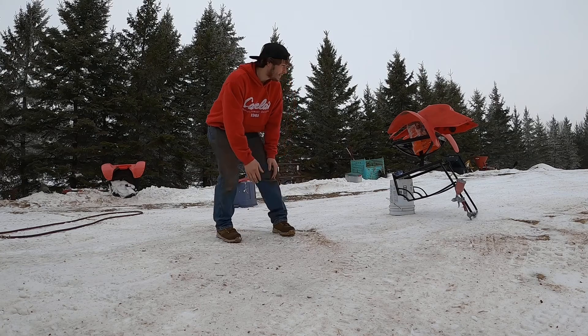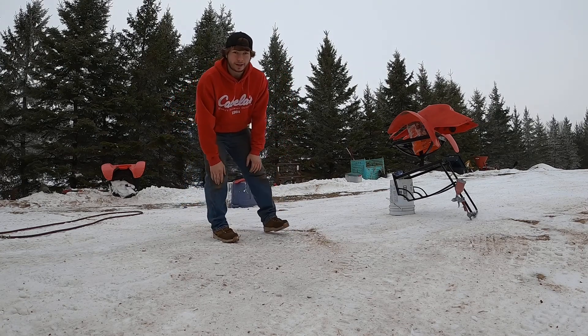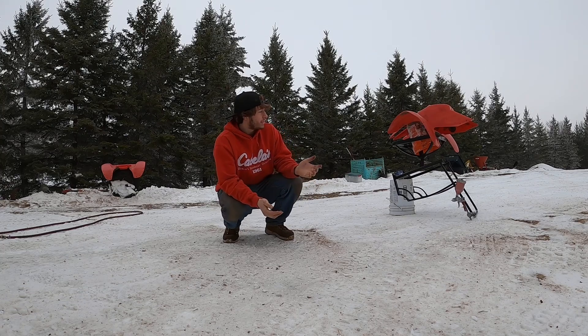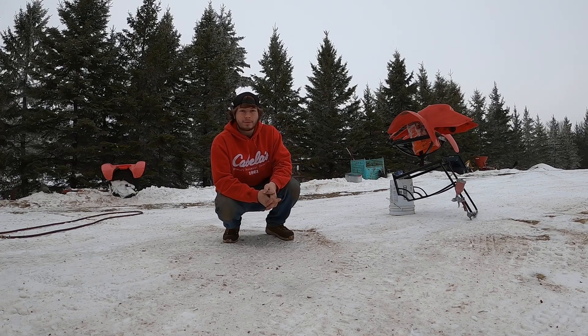Alright guys, what you see behind me are some plastics that I will be painting, and as you can see it is the middle of winter, so let's see how this goes.